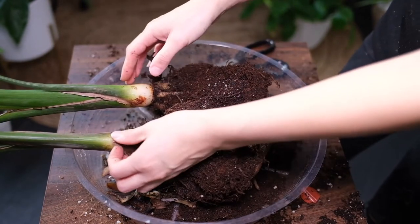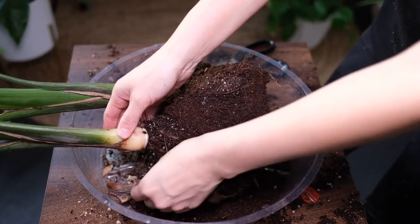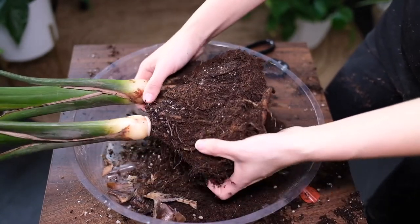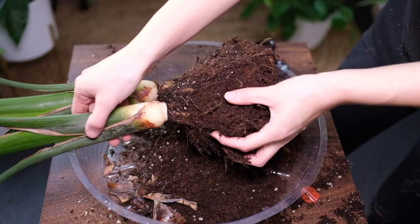Chemicals in tap water might cause the edges of the leaves to become brown. Make sure that the tap water stands for a day to allow the chemicals to evaporate.